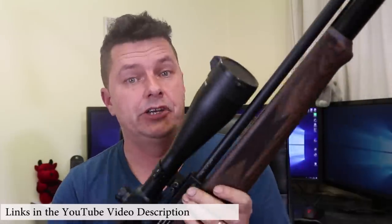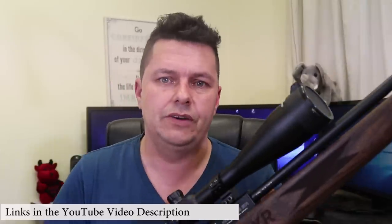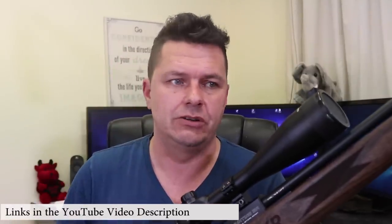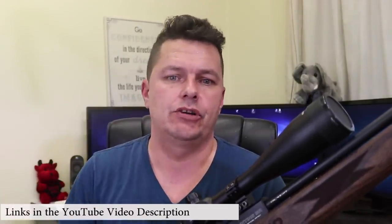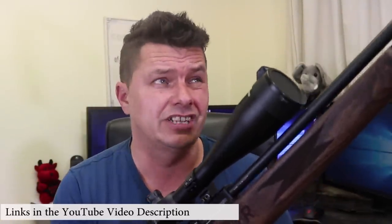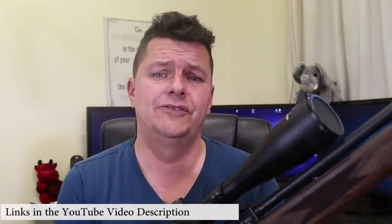Have you got a Steyr — semi-auto or auto, whatever you want to call it? What do you think of it? Is it accurate? Do you like it? Is it worth the money? What are your views on the legality in the UK? I'd love to know. Don't forget to check out the links in the video description for non-rifle items I've reviewed, including Amazon links for things like rangefinders. Consider becoming a Patron to help the channel along. Leave your thoughts and comments below — until next time, catch you in the next video.